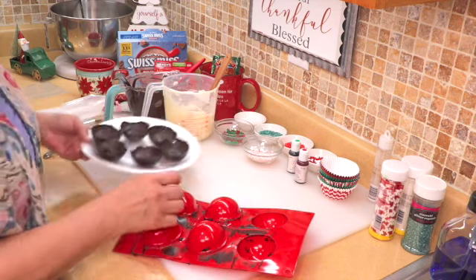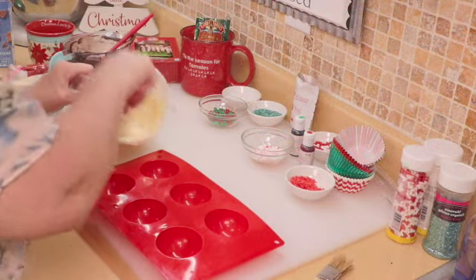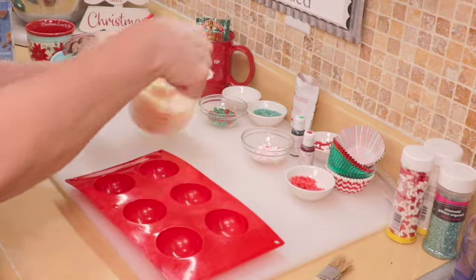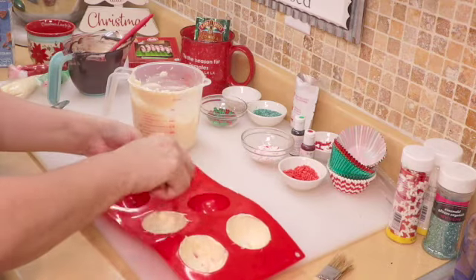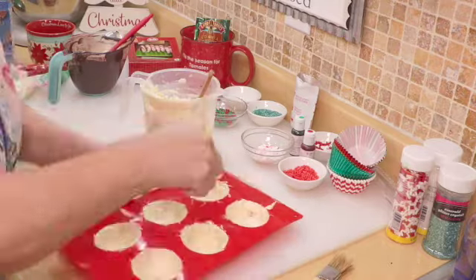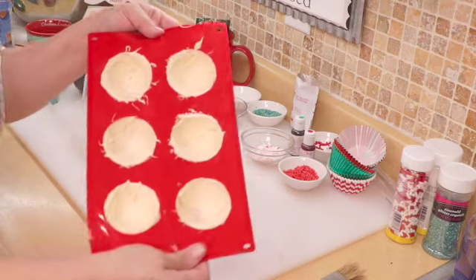Now we are going to clean up the mold and make some white chocolate ones. I'm just going to give this a little mix. See how much easier it is if you let the chocolate cool down — it's easier to spread. I'm going to pop these in the fridge and I'll be back.